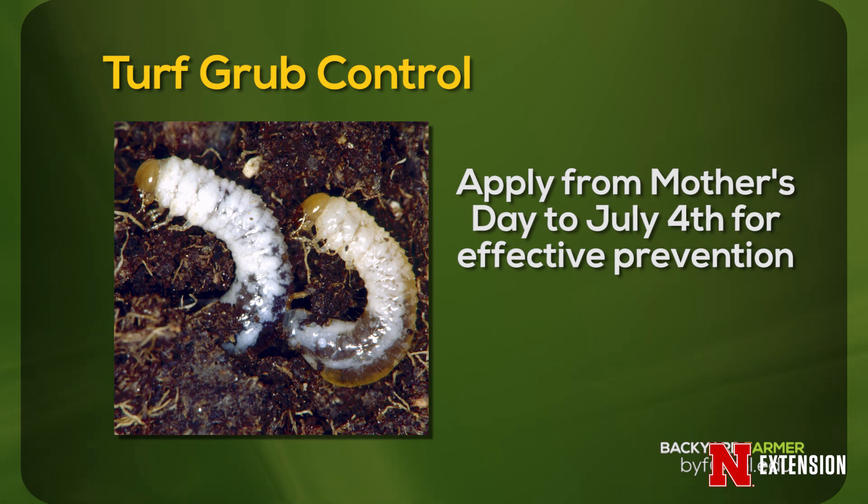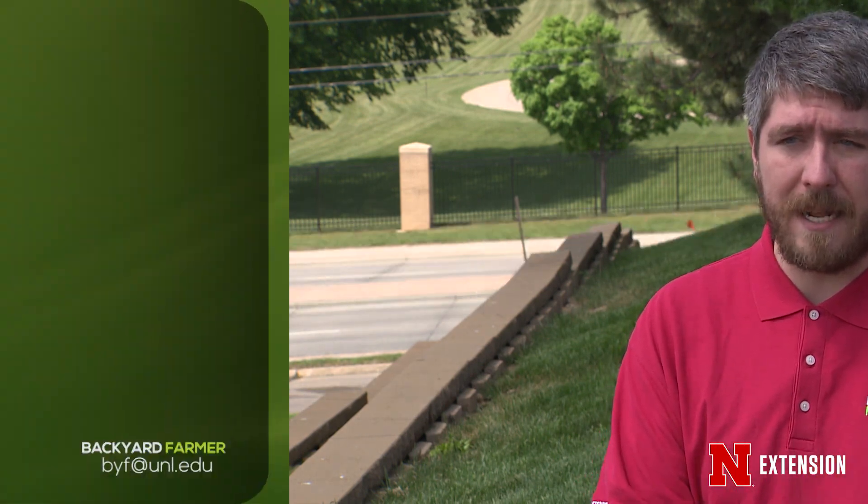Definitely want to get it out before the July 4th. That way the plant has enough time to absorb the product, and then your plants will be systemically protected for this growing season. If a Japanese beetle or a masked chafer lays her eggs in your lawn, it'll hatch out, take a bite of the turf grass roots, and it'll be dead because they have absorbed that product.